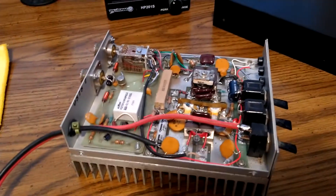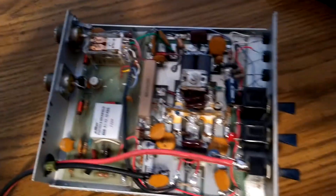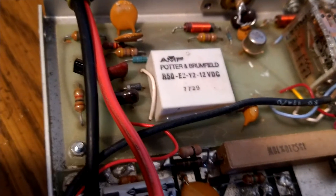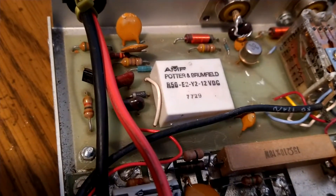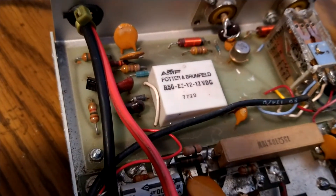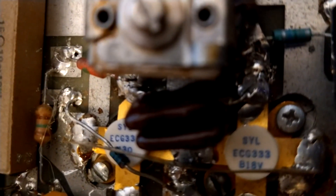Okay, there's the inside of it right there. I know the lighting is not the best. Look at that — AMF. Remember, they were into bowling balls, and they purchased all or part of Harley Davidson back in the 70s or 80s. They've had their hands in everything, that company.